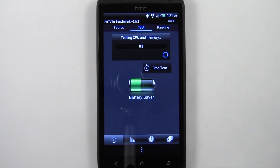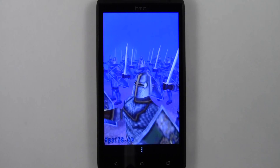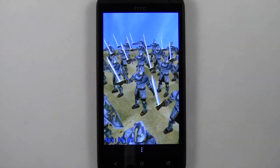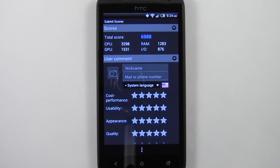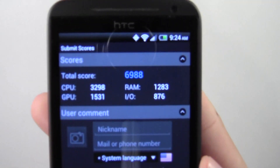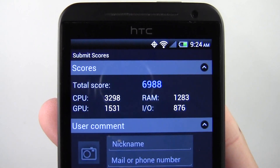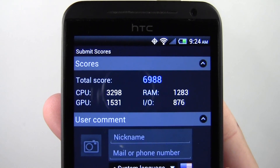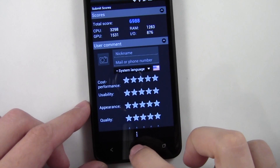Let's go to test and start test. The Antutu 2 benchmark is done. It scored a 6988. I'll bring this up closer to camera — so 6988, and those are the scores for the CPU, GPU, and RAM. Let's go ahead and run the next benchmark.